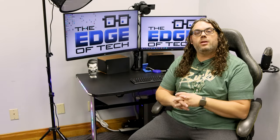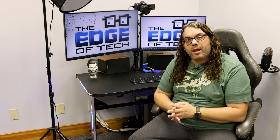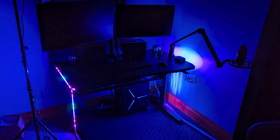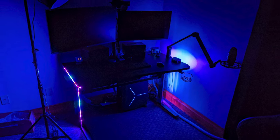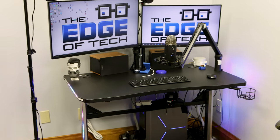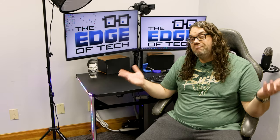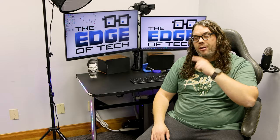Once I got it assembled, I plugged in the included USB and audio jack adapter straight into my computer, and as you can see the lights came on. They're bright and they're pretty cool. There are lights down the side of the leg and along the side of the desk — they're on and they're bright. More on that in a minute.